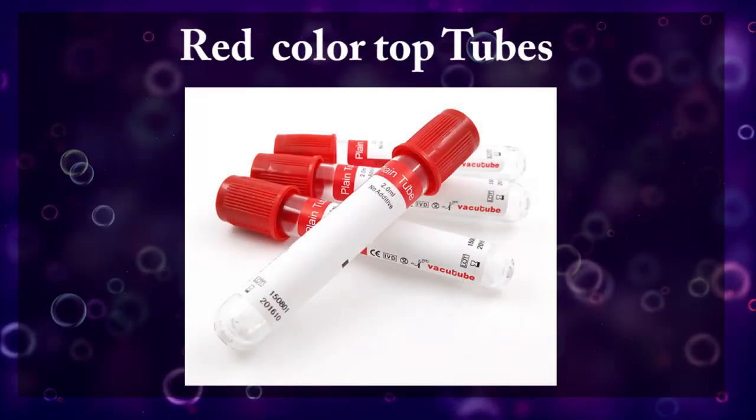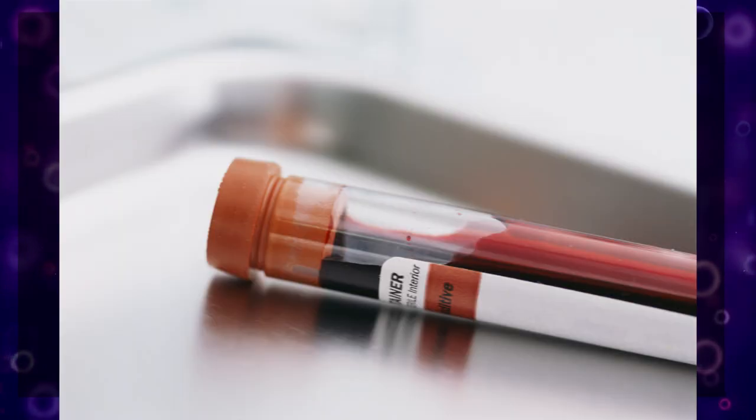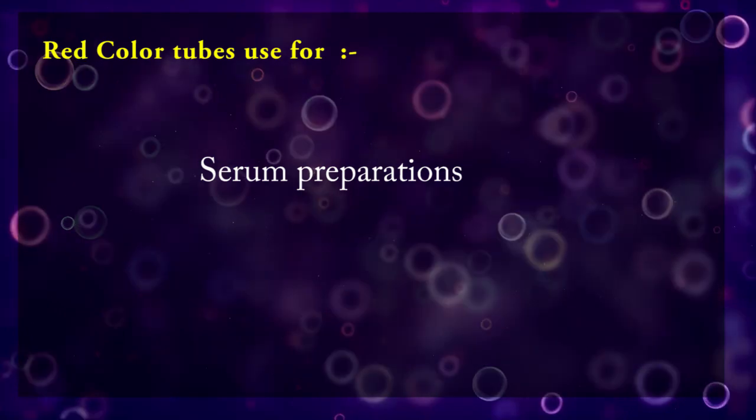Red color top tubes can be plain tubes or tubes with a clot activator. These red color tubes are used for serum preparation.